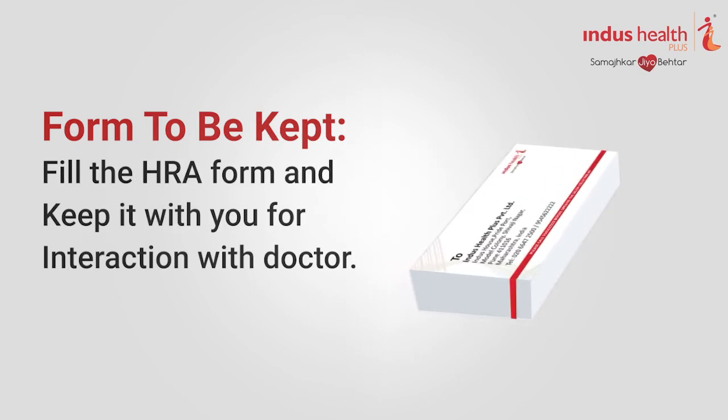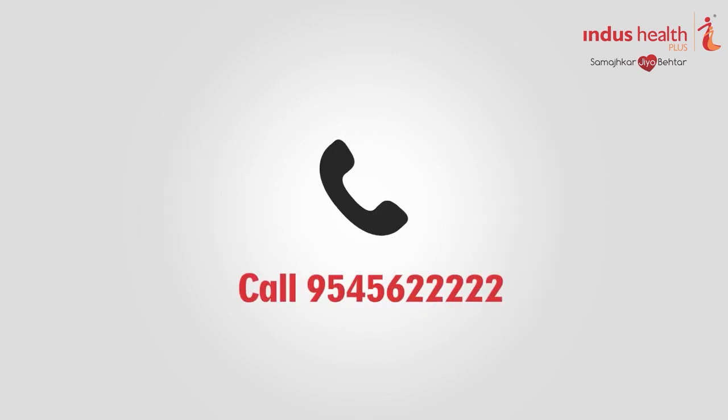Fill the HRE form and keep it with you for the doctor consultation call. After you collect your saliva, immediately call 9545622222 for pickup of the saliva sample. The saliva needs to be transported to the lab as soon as possible.